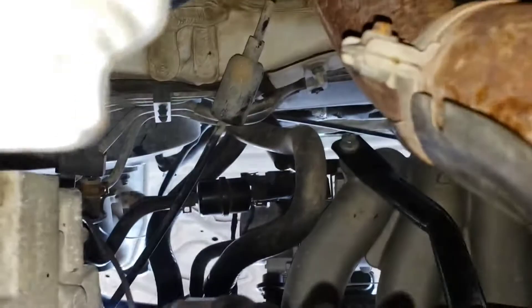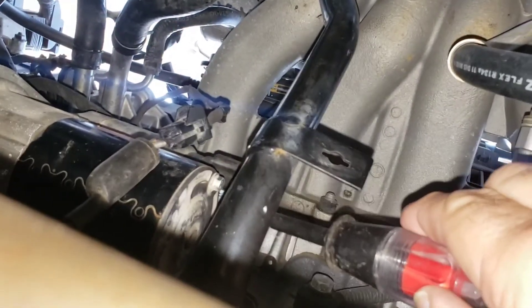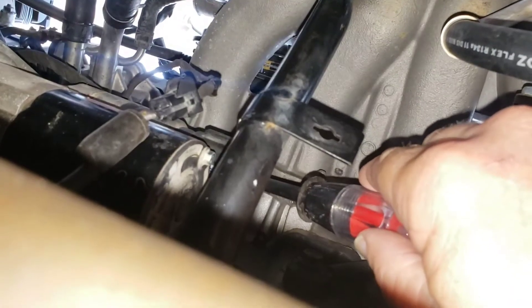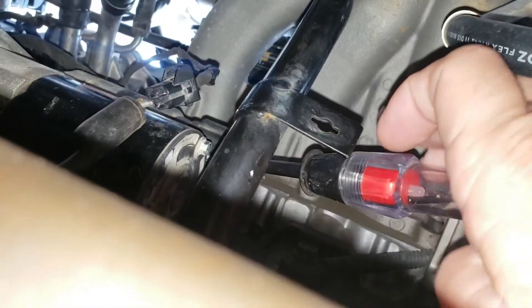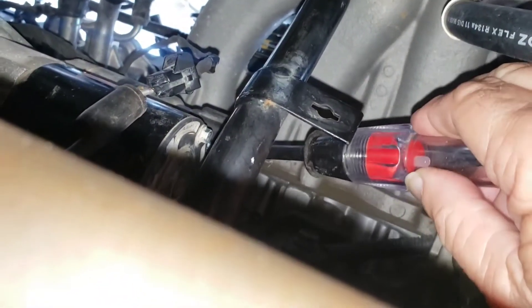Take the other end and go up to the starter. We can see it — there's the starter. I'm gonna push the test light onto that post. Well, look at that — got no voltage and no light. Maybe the test light is not good. I have another one, or I could check this one. If it's no good, it's going in the garbage.